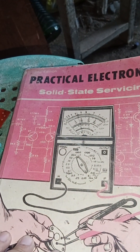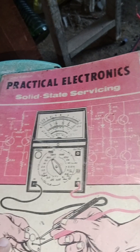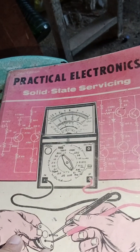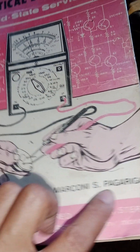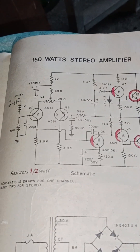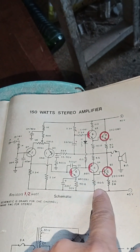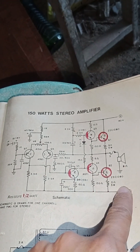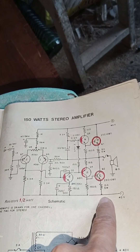This is the book I got the diagram from — Practical Electronics, Marconi edition, color red. This is the diagram: a 150-watt stereo amplifier. It means it's stereo, but per channel it's only 55 watts.